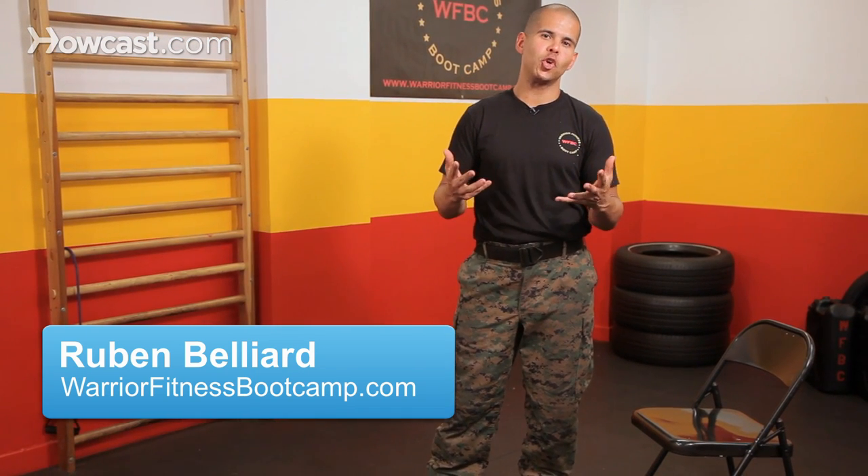Hi, I'm Ruben Beliard from Warrior Fitness Boot Camp here in New York City. Today I'm going to show you how to do a dip.